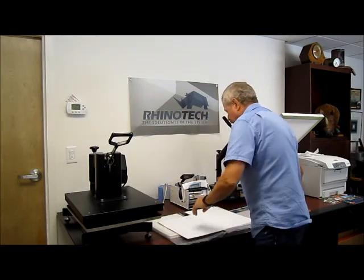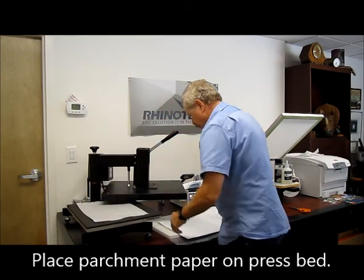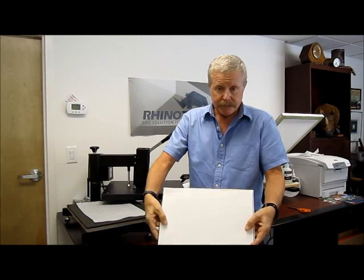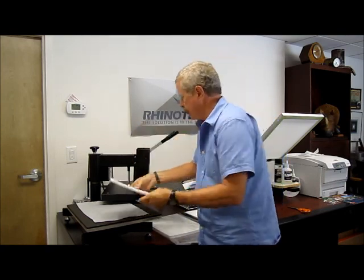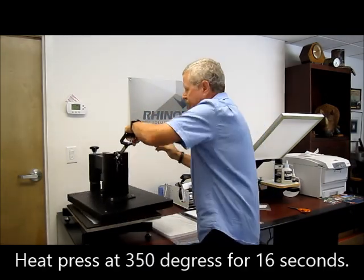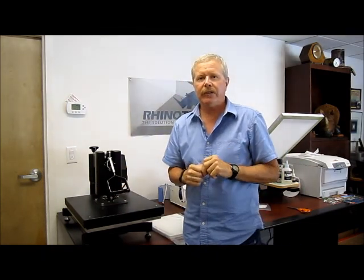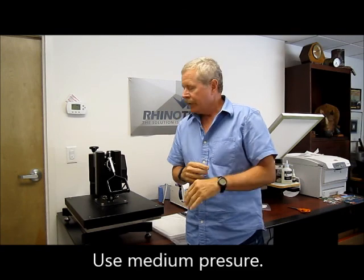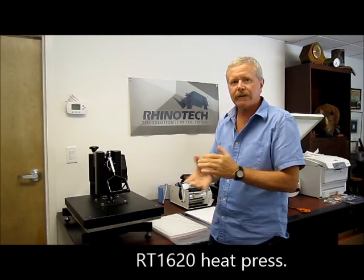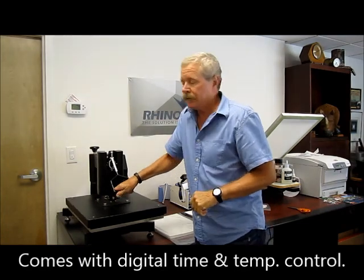I take my parchment paper, get it in position, take my puzzle, line it up with my paper, and we are going to heat press this at 350 degrees for 16 seconds at a medium pressure. This happens to be our RT1620 heat press, works perfectly for this kind of stuff and all your t-shirt needs. It has a digital timer and also digital temperature control.